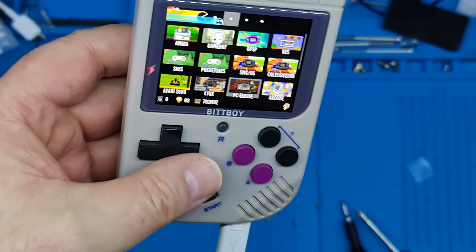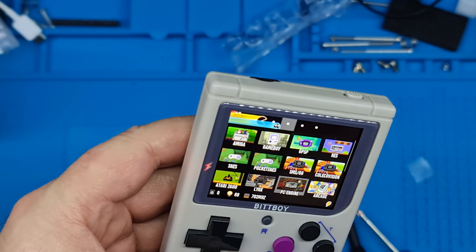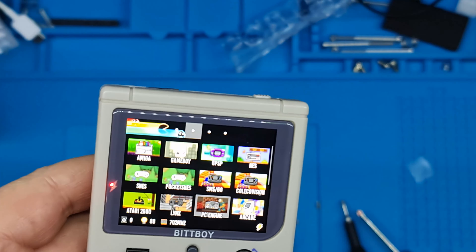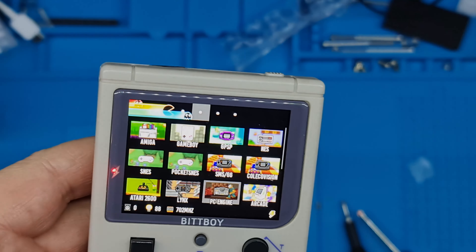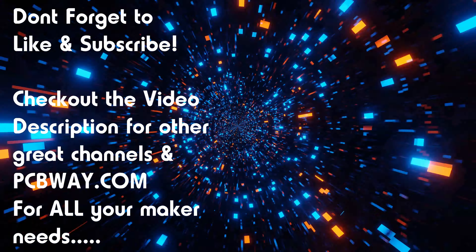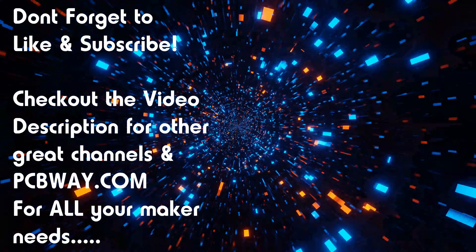I'm going to judge that fixed — nice little video. How to fix a Bit Boy that you've never had apart before, because your son's ripped the arsehole out of the charging socket. Thanks for watching, I'll see you on the next one.